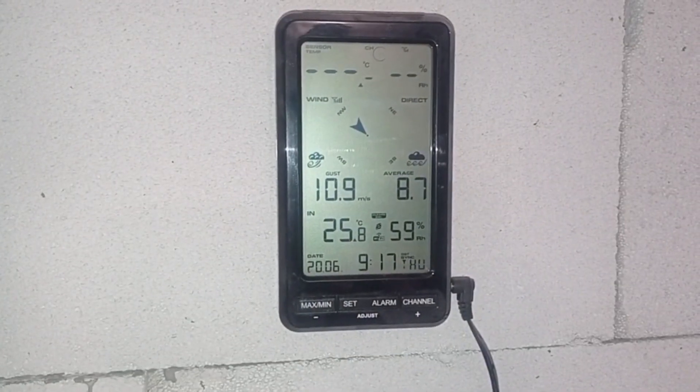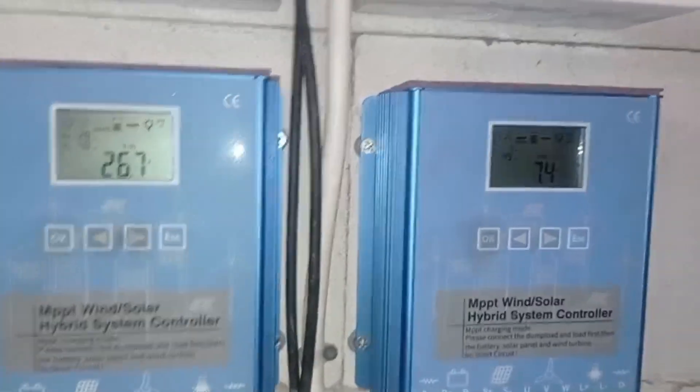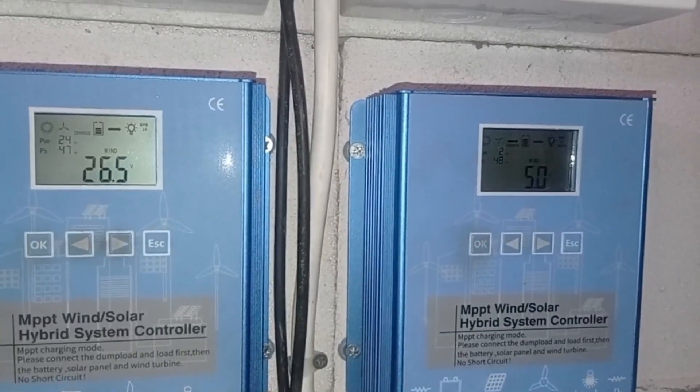On the wind turbine you see: 60, 66, 70 watts — that's a record for today. The wind average was 8.7 meters per second. That's good, not crazy yet — obviously it's the gust — but let's see what it can actually output.